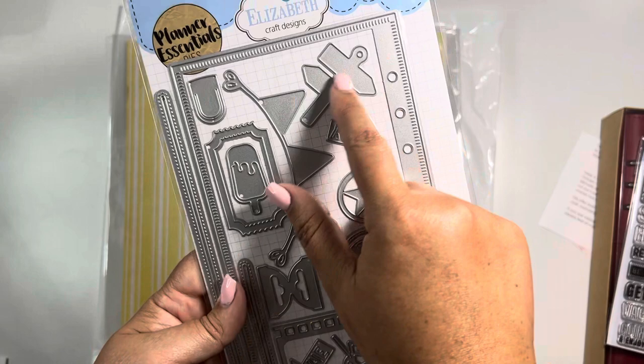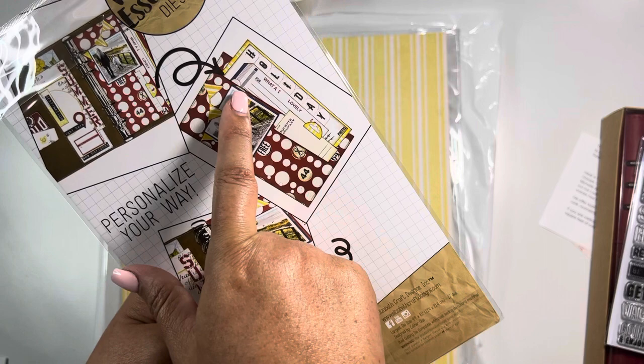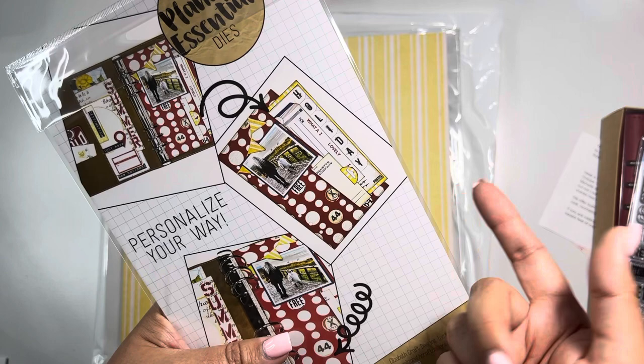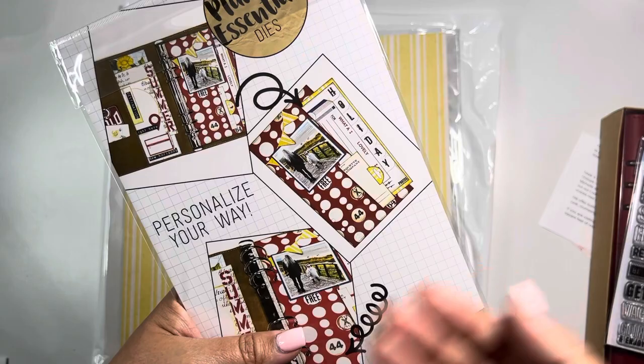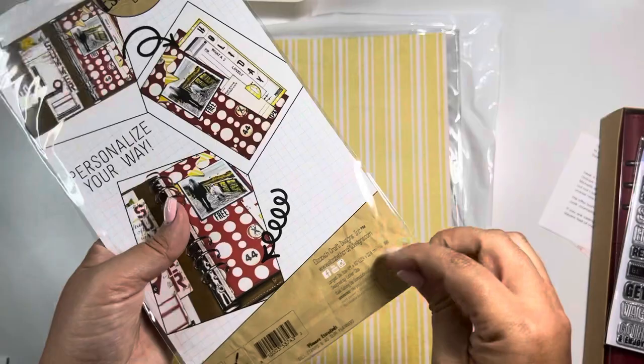These two mechanisms here that I'm pointing to allow you to put slits within the album. Here's a perfect example — you would put that mechanism there and open up your paper so you can make it into a pocket. The only thing you have to be careful of is the paper you're going to back it up to: make sure you don't put glue all over it, because then it won't be a pocket anymore. You have to seal it on the edges only so that it can go in and come out. In case you're not understanding what I mean, I'm going to show you.